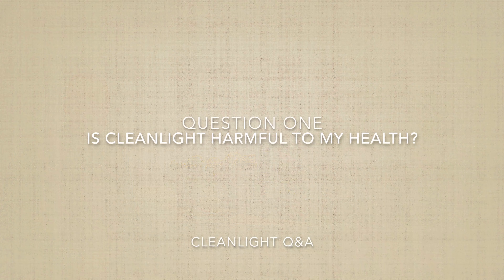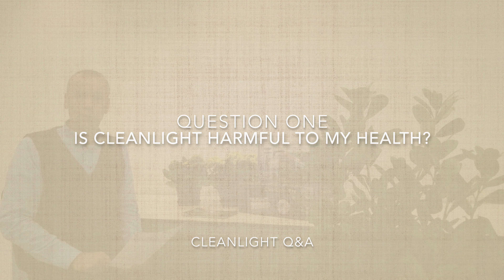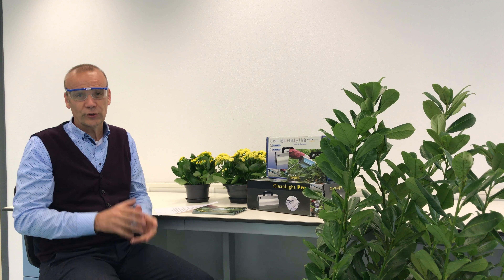Question one: is CleanLight harmful to my health? The short answer is no. CleanLight is not harmful to your health because you do not use pesticides. A small amount of UV such as is given off by these lamps is not harmful to your health. Nevertheless, your eyes are overly sensitive to UV, so when you use this you protect your eyes. Do not unnecessarily expose your eyes to this light, but other than that it's perfectly safe.